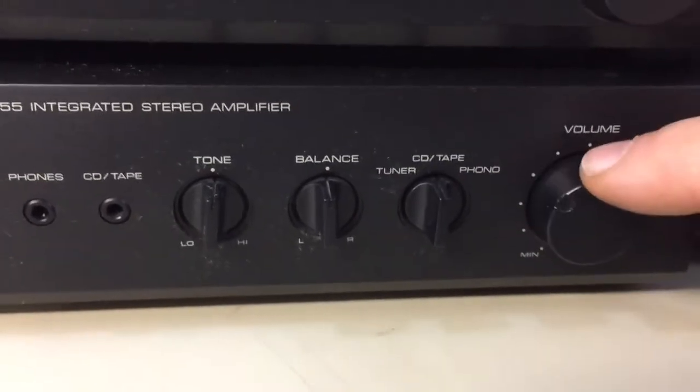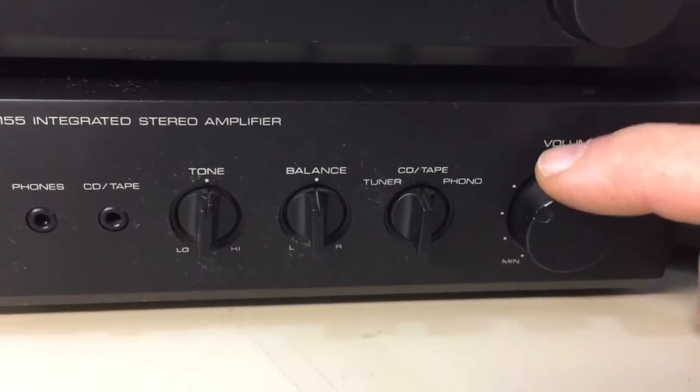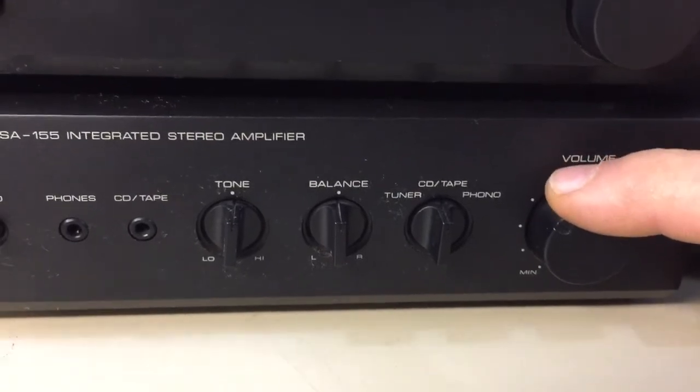I tested the phono. It's got a switch for both magnetic and ceramic cartridges. I tried it out with a regular magnetic cartridge on a turntable and it worked just fine.